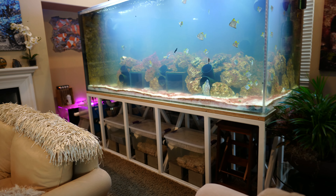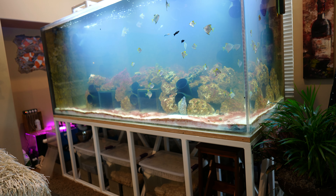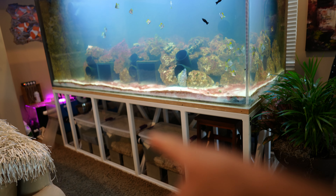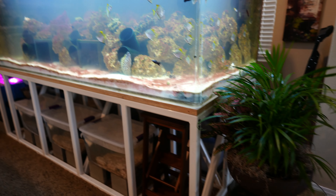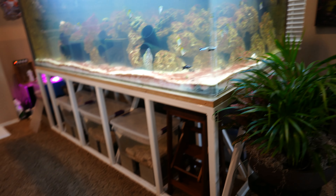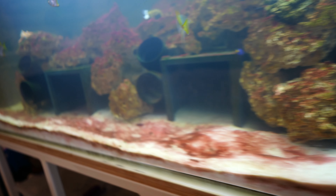Let's talk about the filtration system. Usually most saltwater aquariums have a sump that sits underneath the aquarium, but the problem with this stand is that it has a bunch of bars that go diagonal every two to three feet or so. I simply didn't have enough space to put in any long sump underneath the tank, so I had to build something completely from scratch.